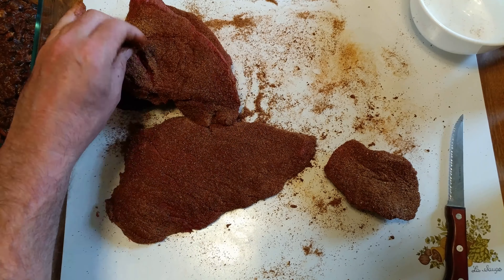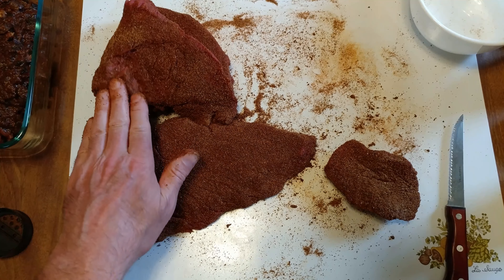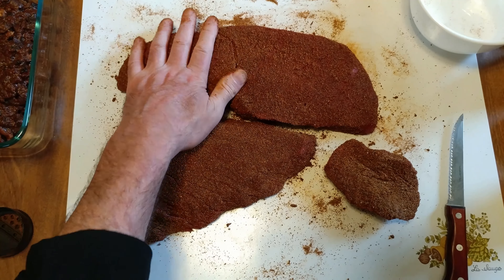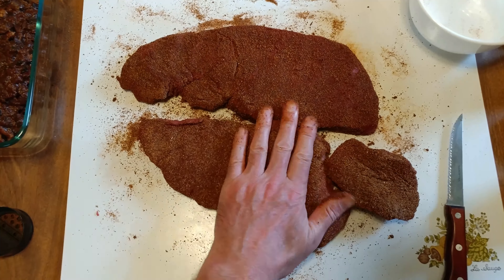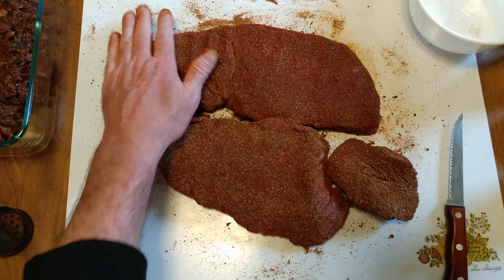Got a little crack there — try to rub some in there. That looks good. That's a well-coated, dry rub coated piece of meat.